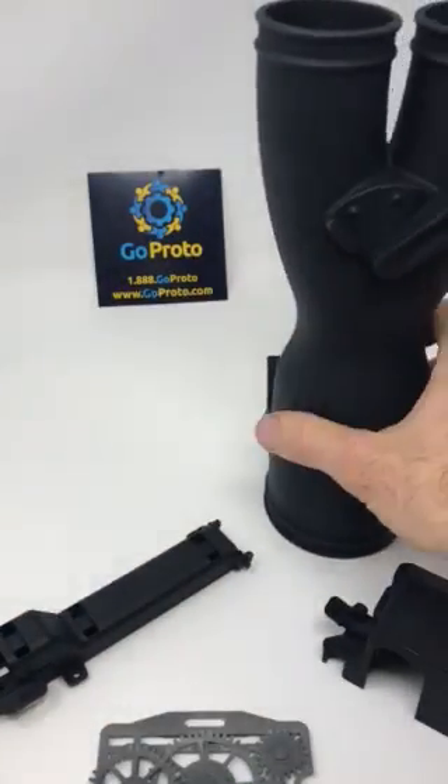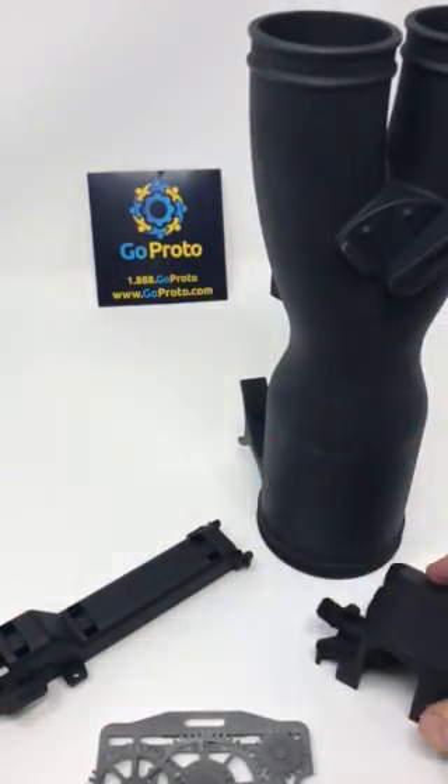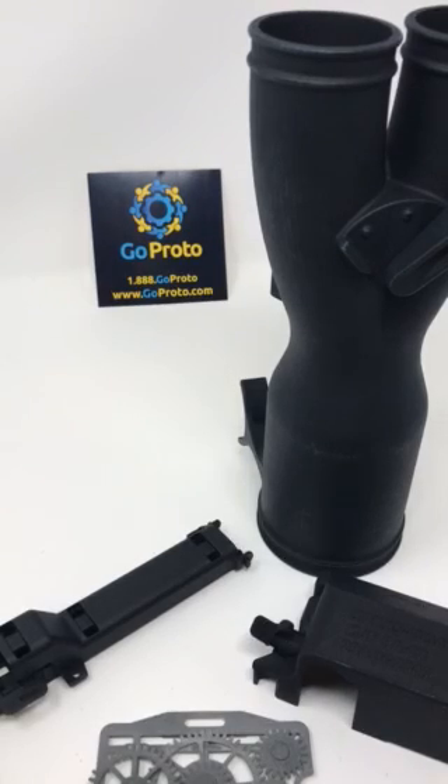HP MultiJet Fusion printed at GoProto, nylon 12 material. Visit www.goproto.com. Thank you.